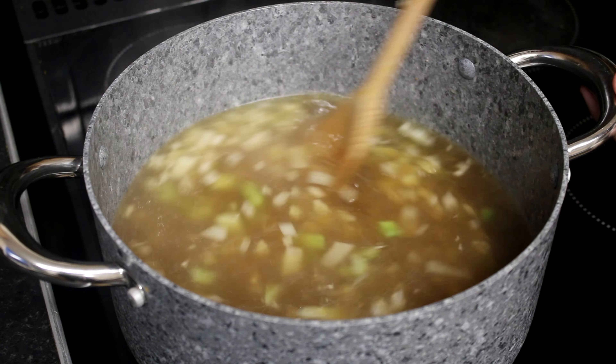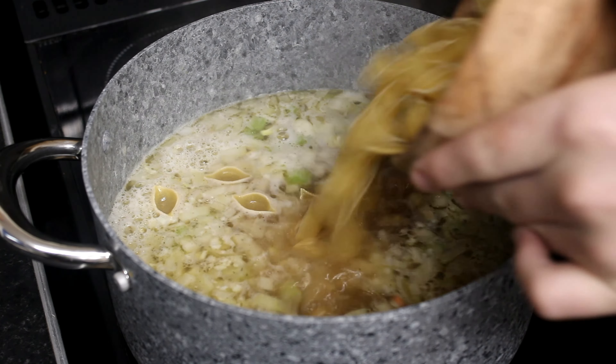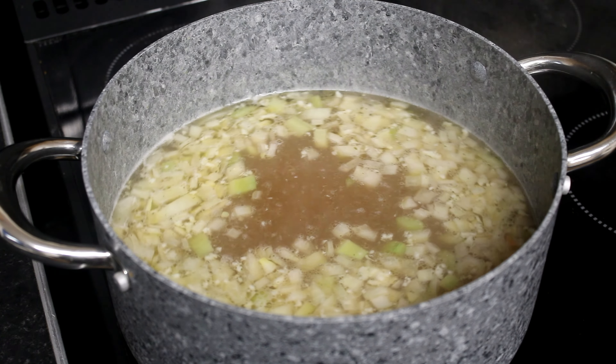Now we let that heat up. Add some pasta. Cook for 12 minutes.